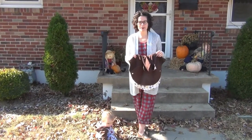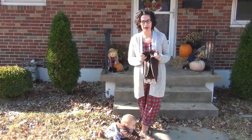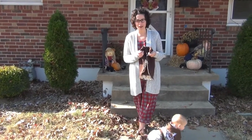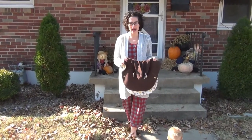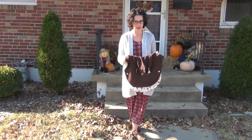Hi everyone, my name is Aubrey Pieper and I'm one of the owners of Oliver and Abigail. I'm Oliver's mom and we have been getting a lot of questions about the Snuggle Safe car seat poncho that we have in our shop. So we're going to do a little video tutorial on how we use it and what makes it so great.